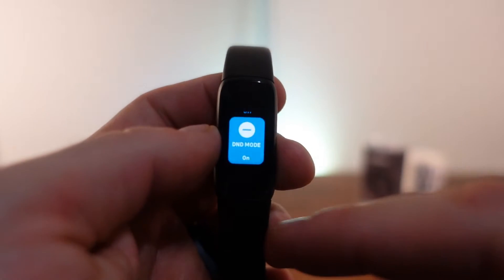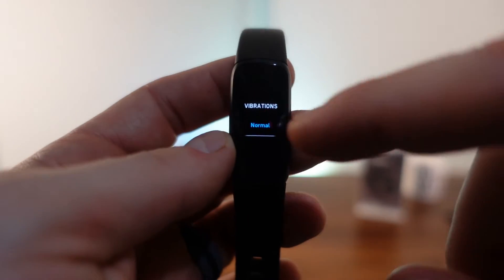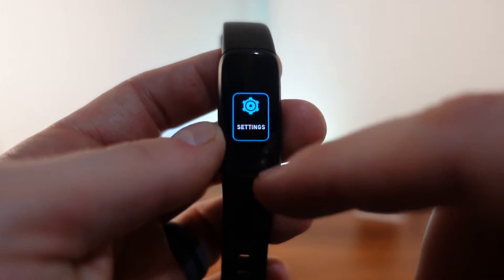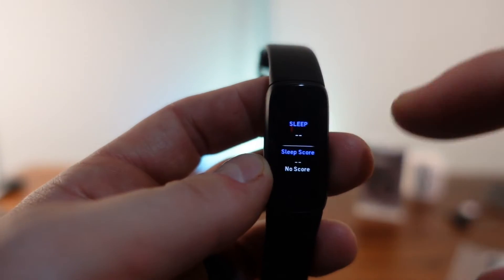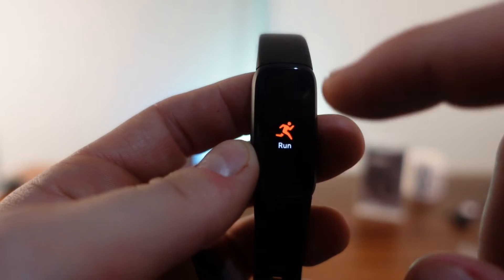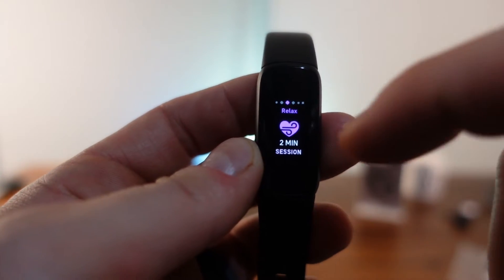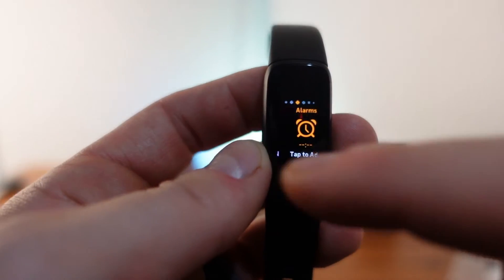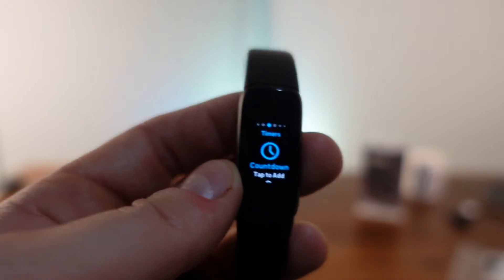Let's get into the user interfaces. Starting with the Fitbit Luxe: swiping down brings up do-not-disturb modes and settings — though there aren't many settings, just display options. Double tapping brings you home. Swiping up gives you water mode and similar options. Swiping down shows all your fitness metrics: activity, heart rate, sleep score, and exercise. Swiping right shows notifications, exercise start options — which you can customize — relaxation sessions, alarms, smart alarms, and timers. All sensors are on the back, and the bands are replaceable.